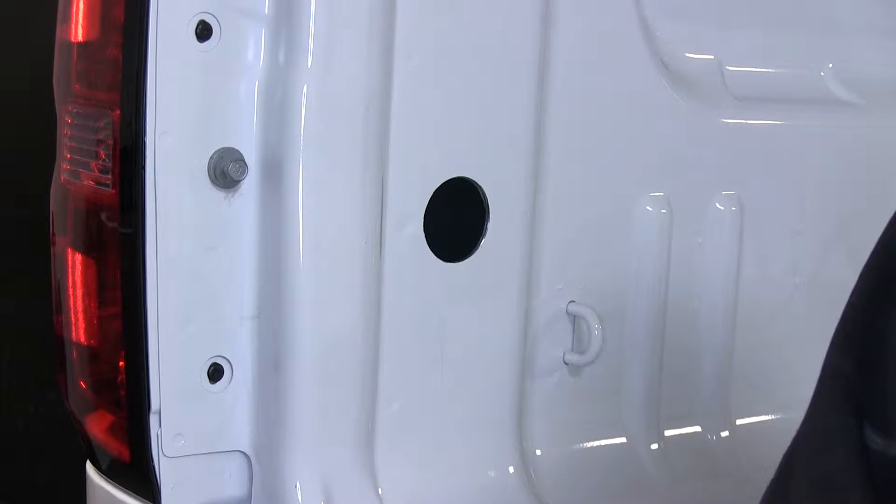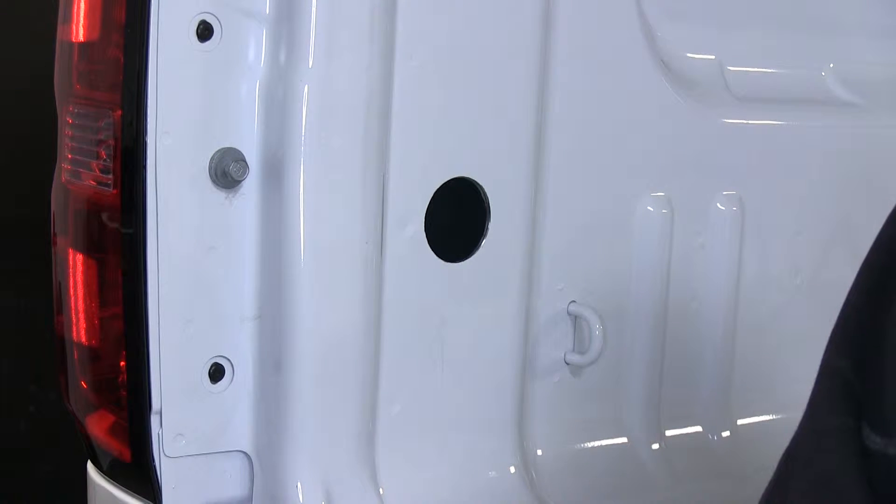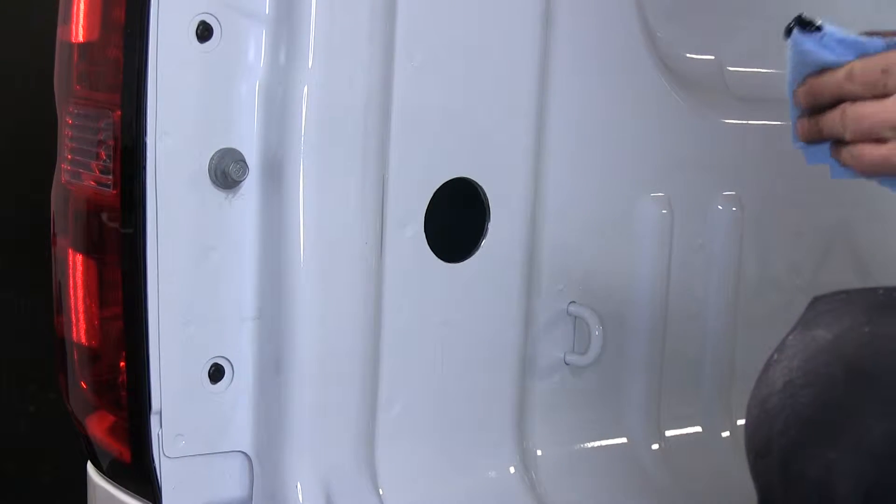Now at this point, it's a good idea to go ahead and touch up the edge of your metal with some kind of protector. You can use some spray paint or maybe some undercoating like we're doing. I'm using a paper towel and just dabbing it into place.